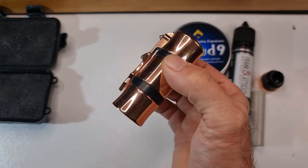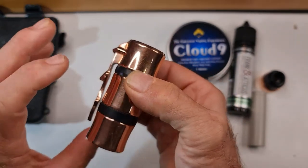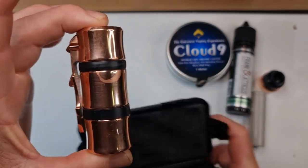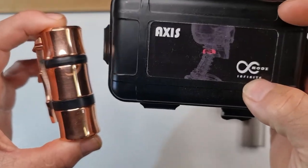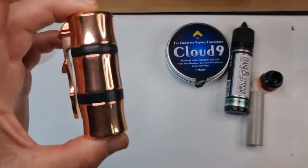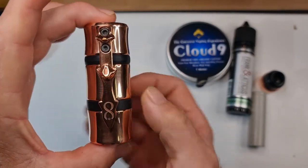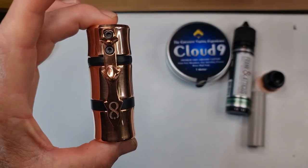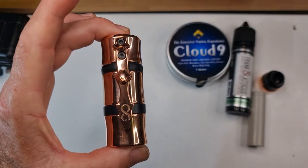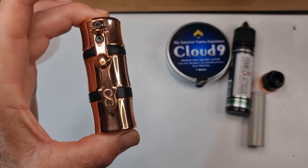It is a full hybrid connection, so please bear that in mind — your 510 on your atomizer must be long enough to accommodate. I do believe there were only 50 of these made. As you can see, it is in the shape of a vertebrae, as shown on the picture on the front of the box.